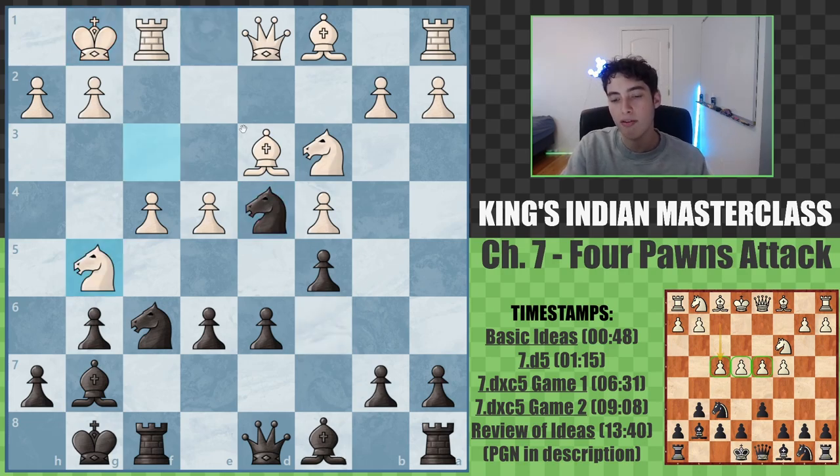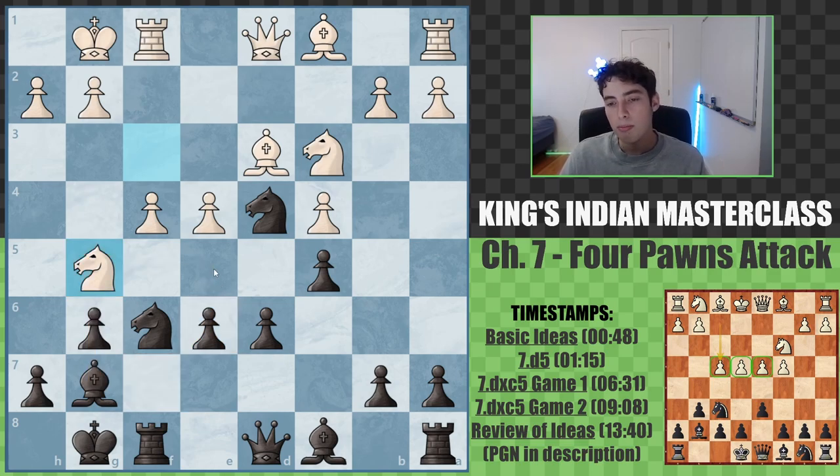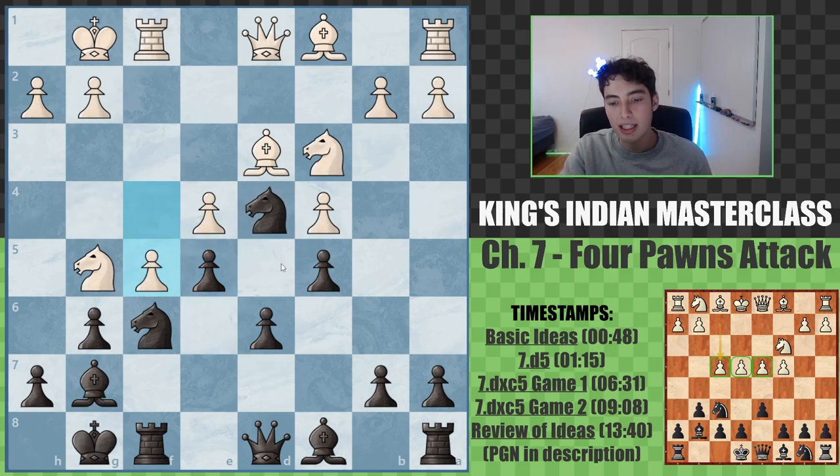They're going to go knight g5, trying to generate some sort of play. The knight is a pretty strong piece, exerting some pressure on our light squares, but it's not actually doing anything too concrete, and we can continue by more or less ignoring it. We go e5. We do surrender the d5 square, but in exchange we are opening up our bishop, cementing our knight further in the center of the board, and we've already more than equalized.